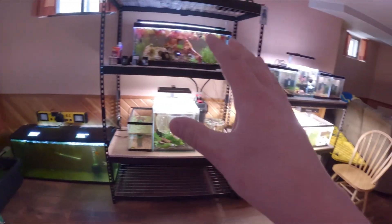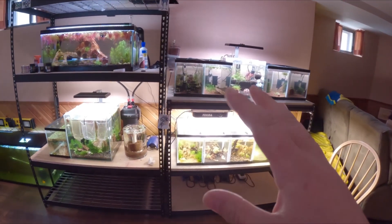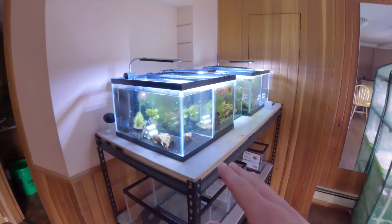And then we also have our caridina-style shrimp over on this other side. They are actually technically different species and there are a lot of very small differences between the two of them — some a little bit larger than the other. But we'll begin with our neocaridinas.